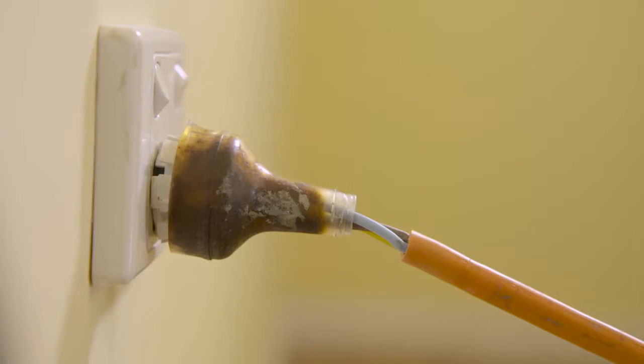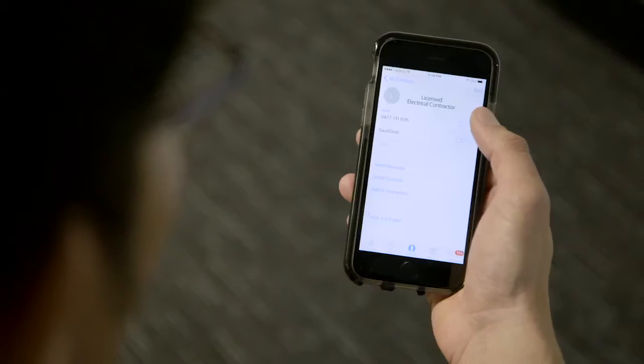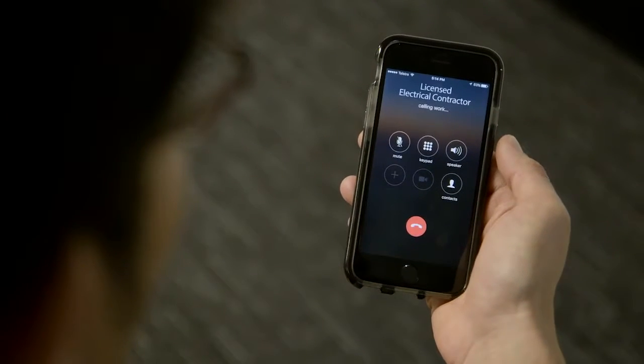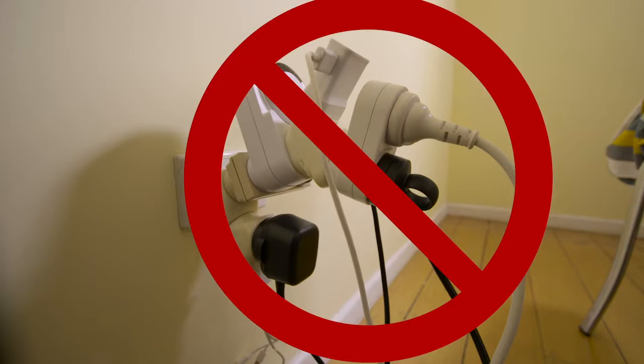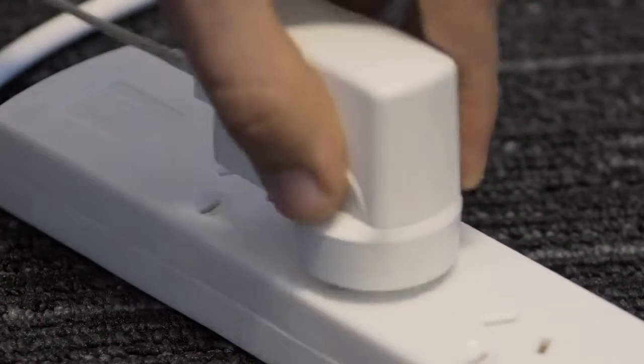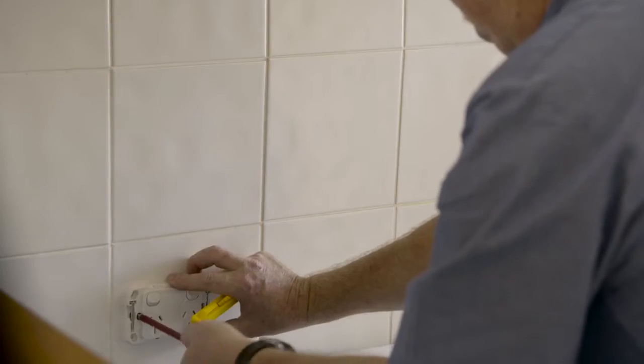Faulty appliances and damaged leads like these should be disconnected at the power point and fixed or replaced by a licensed electrical contractor. Never piggyback double adapters or overload power points — it could start a fire. Use a power board or have a licensed electrical contractor install extra power points.